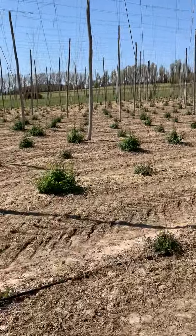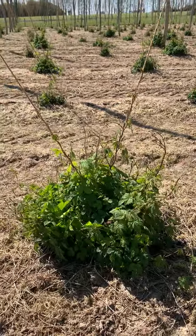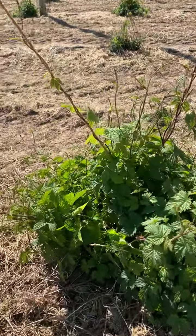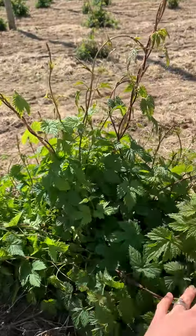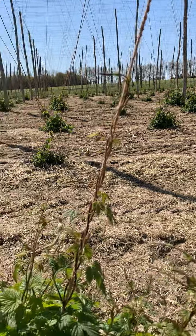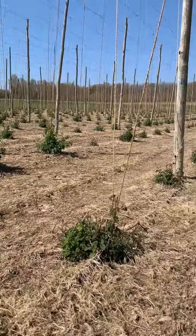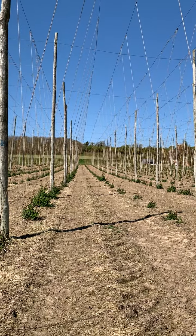I'll quickly show you some of the shoots that have not yet been trained. So for example there's a plant that hasn't been trained — we would come in here and take off all of this extra growth and just keep training the strongest shoots up the wires, to give us really lovely even hop binds for drying and selling later on when they bloom towards the autumn.